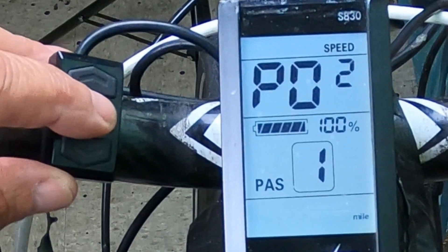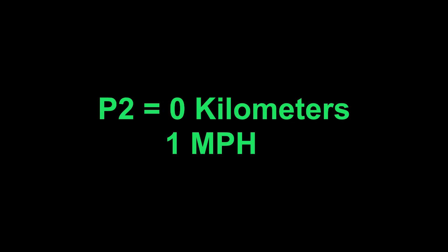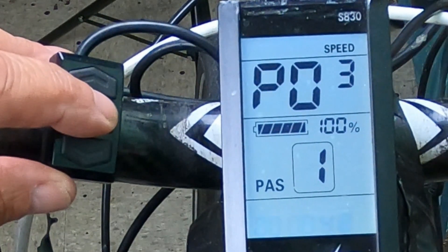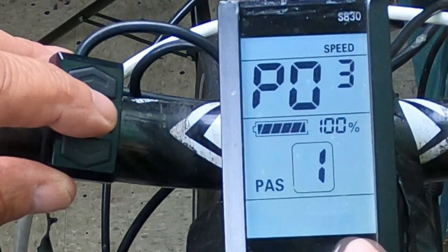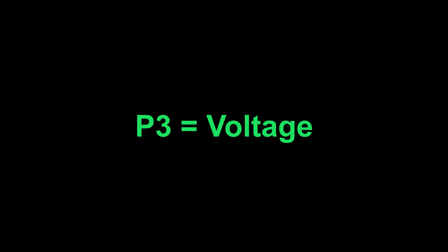P2 is the difference between kilometers and miles. I live in the U.S., so I pick number one for miles, or you could pick zero for kilometers. P3 is voltage class — it's between 24 volt, 36 volt, and 48 volt. I happen to have a 48 volt kit, so I pick 48 volts.